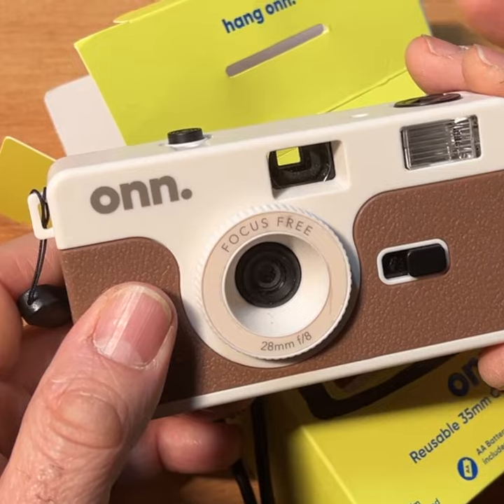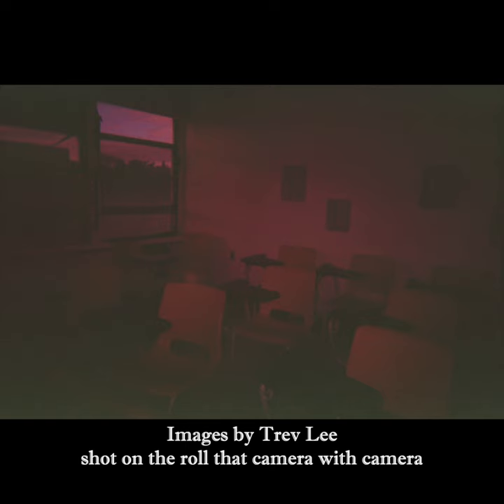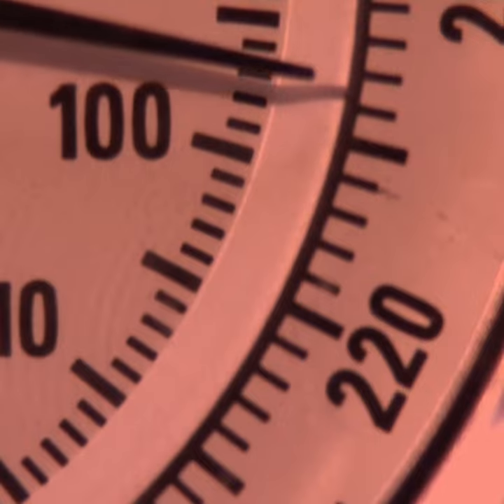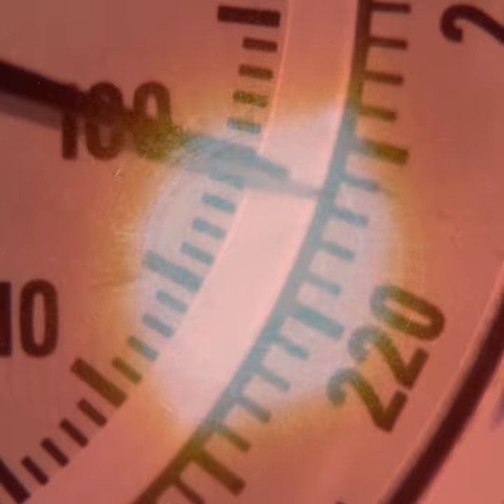The film that comes with this camera — from our roll that we shot and from the roll that Trev Lee shot, as well as some other reports I've seen on the web — it looks like the film has been sitting in a heated tractor trailer for like six months.